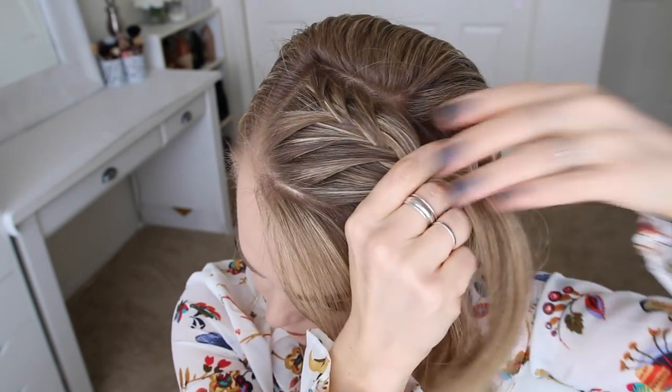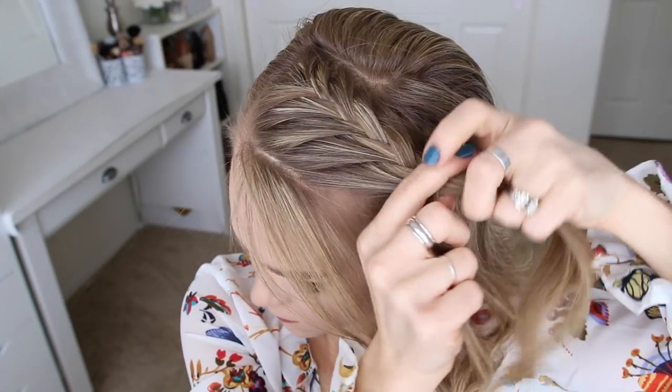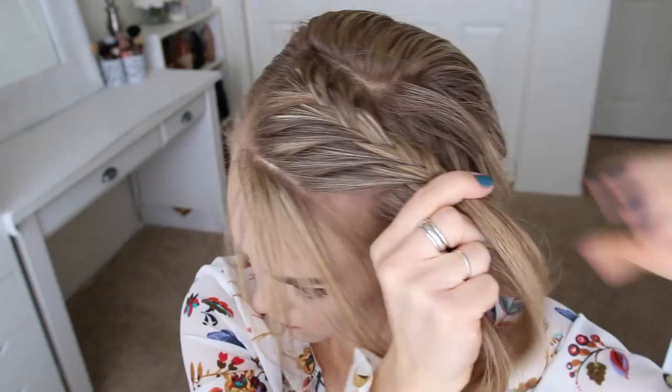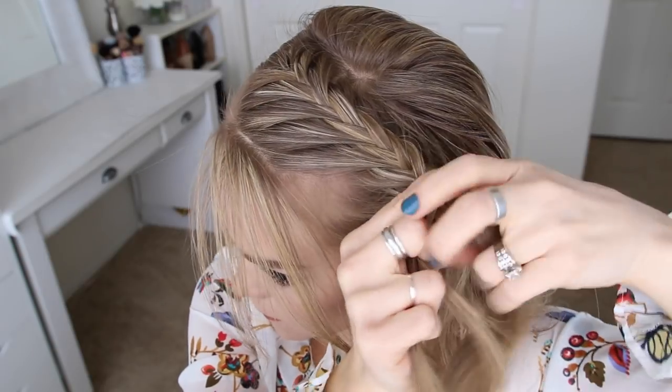Now I'm going to stop adding in new sections to the right side of the braid and only bring in new sections to the left side — this will create a lace fishtail braid. I'll continue the braid working around towards the back of my head, adding in hair from along my hairline, keeping the braid high on my head until I've brought in hair from the nape of my neck.